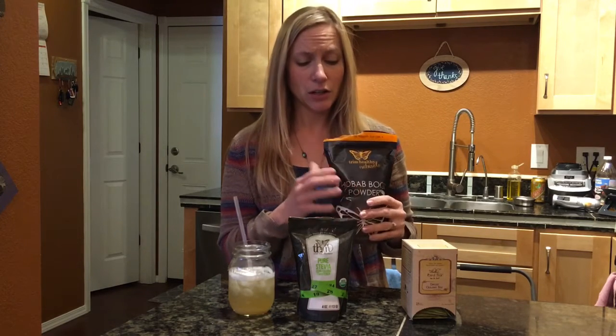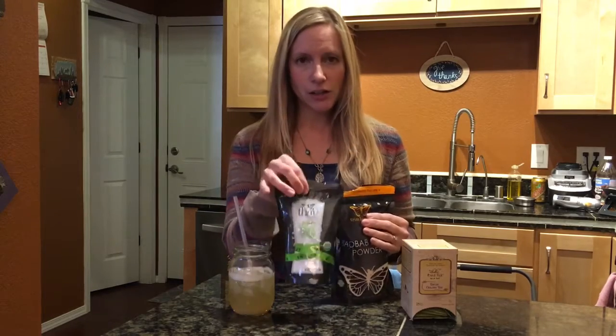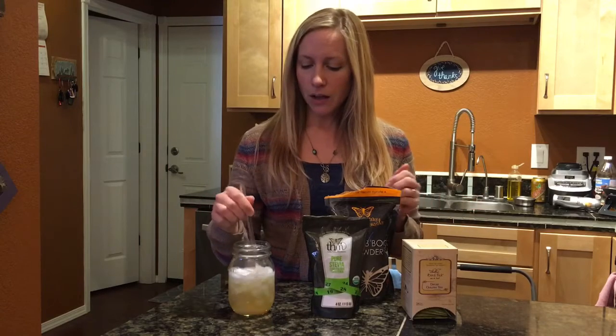So I brewed a tea bag of the decaf oolong, and then you add your baobab powder and your stevia extract powder — and that's it. Just three ingredients.